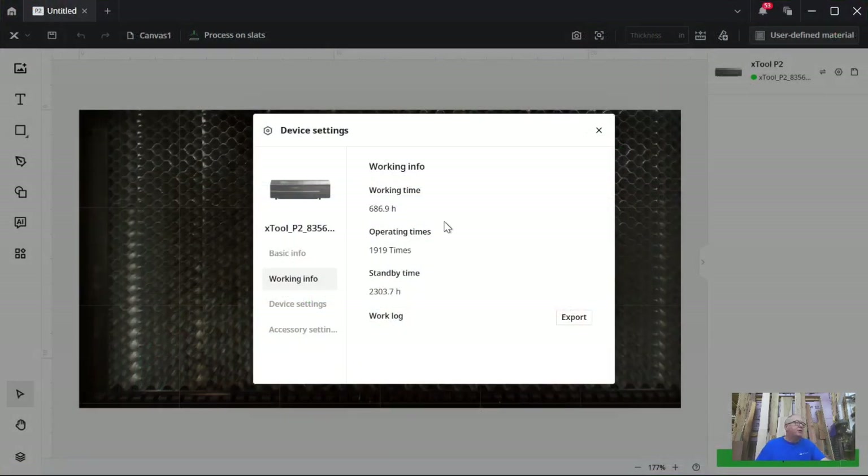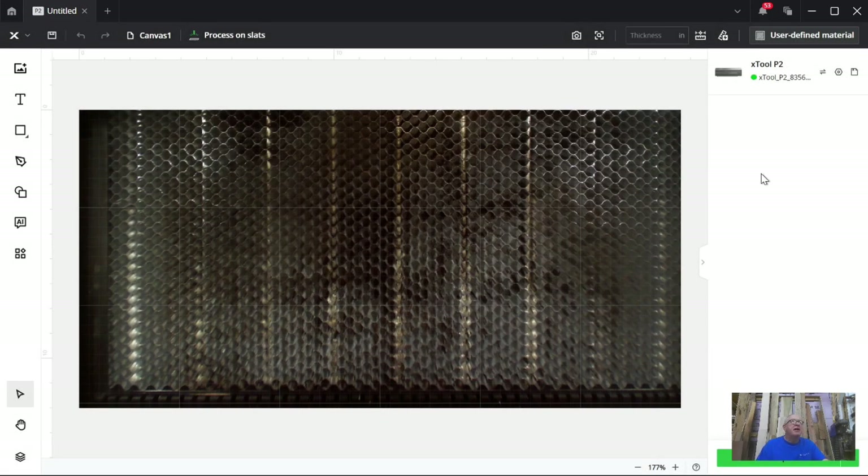In device settings — if you're looking for the times and hours the machine has been working — I've got 686.9 hours of work time, I've done 1,900 jobs, and it's been sitting doing nothing for 2,300 hours. That's the stats on how long this tube has lasted. I wish there was a place to make a note to replace it at 686.9 hours — I'll have to track that in Excel.